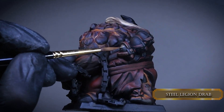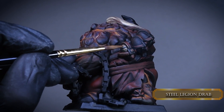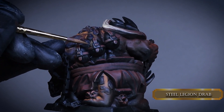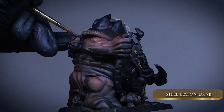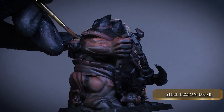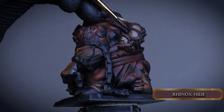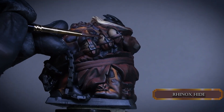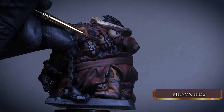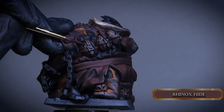Now for the eggs on the back, just cover them with Steel Legion Drab. You can leave the right side of them darker to be consistent with the rest of the highlights. After that, create a pattern on their surface with Rhinox Hide. This pattern somewhat looks harmonic with the skin pattern of the big guy. I'm guessing these are the eggs for his minions that he can spawn, or maybe he stole these eggs and the adventurers need to get them back - it creates an interesting story for the mini.